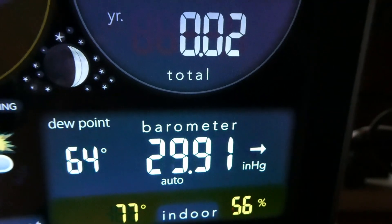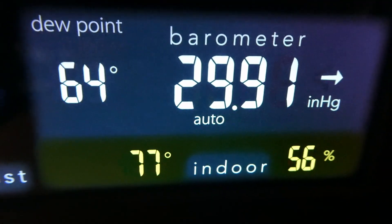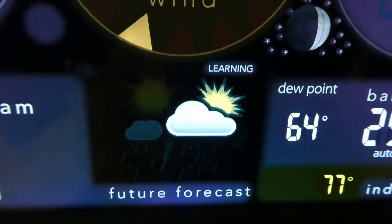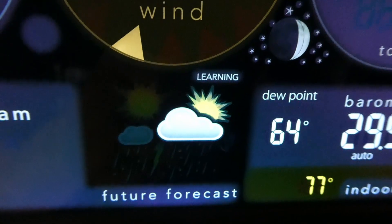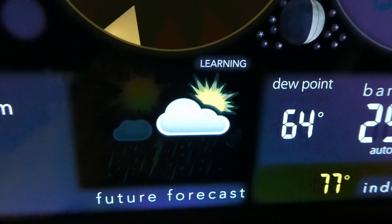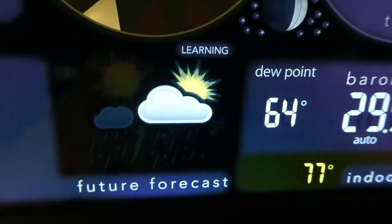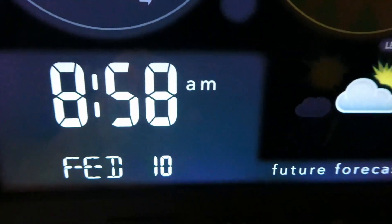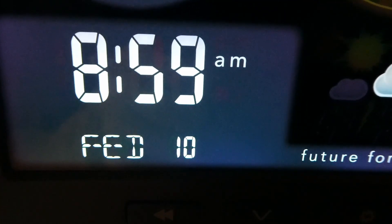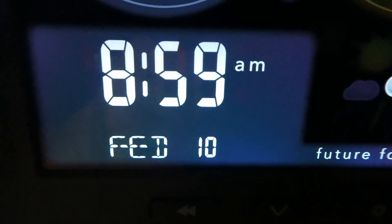The barometer arrow shows it's holding steady. The indoor temperature is 77 degrees and indoor humidity is 56%. After about two weeks it learns the future forecast by tracking conditions, and it will tell you what your weather is going to be like for the next 12 to 24 hours — so it's not probably accurate yet since it hasn't been up that long. It has a clock showing 8:59 and the date is February the 10th.